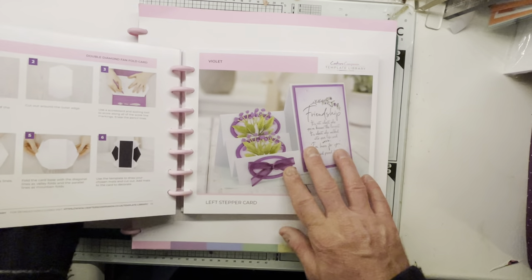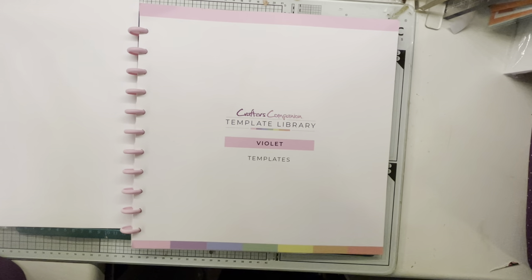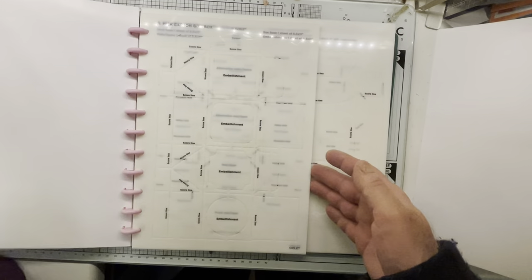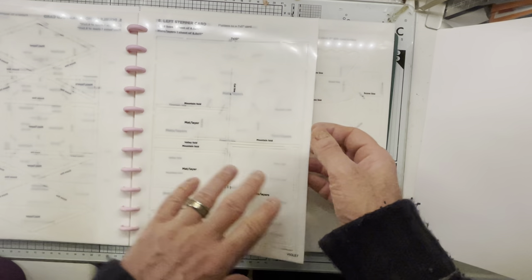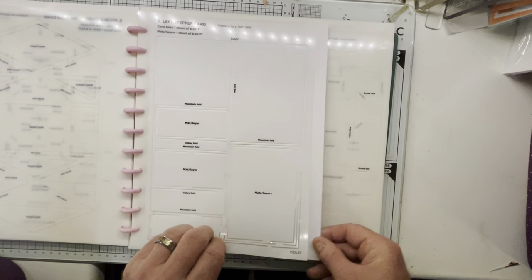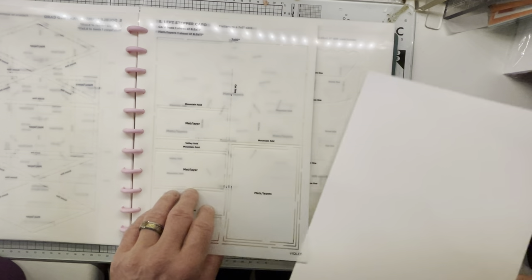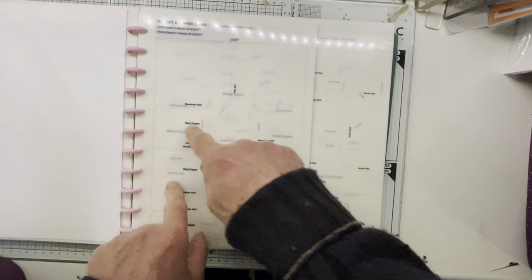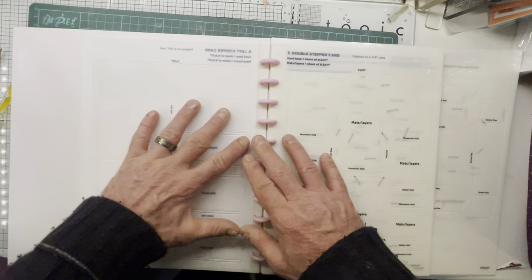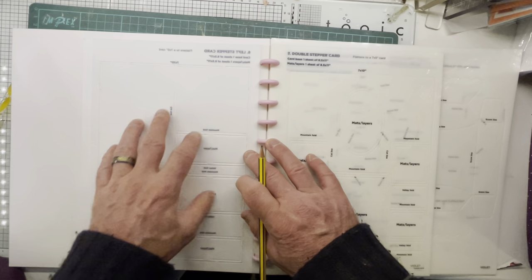Put those to one side — we don't need this because we know that the pattern is number six. As you can see I have got my template library here and I have got my piece of card ready. We just go to number six, which is the left stepper card. Normally if you want the stepper you just put your card underneath, do your tracings, mark out your pencil marks, and that's it. But we want to reverse the step, so all we do is just flip it over, and we just trace around it as we normally would. Make sure your card piece is perfectly straight.